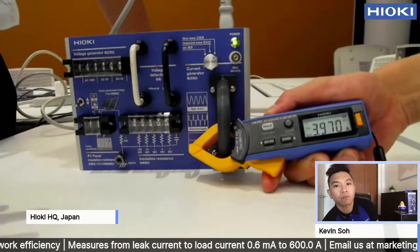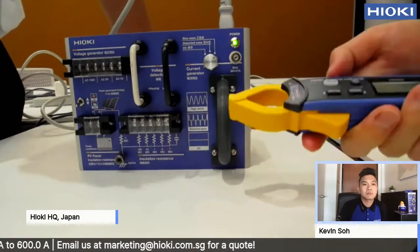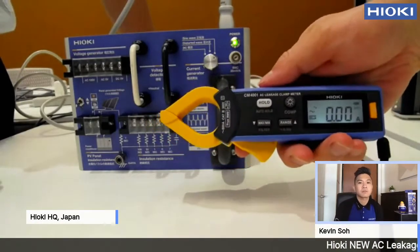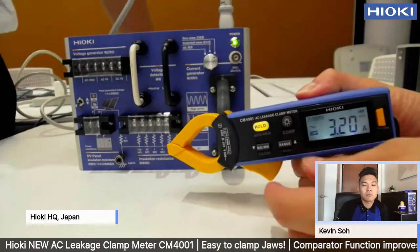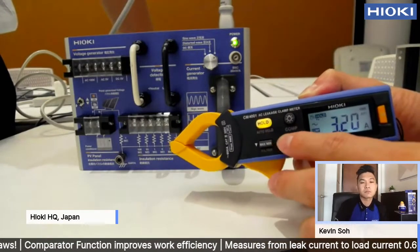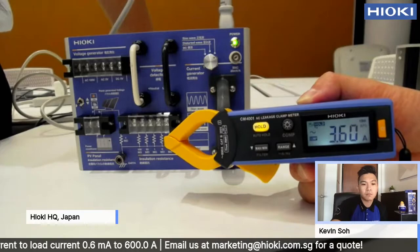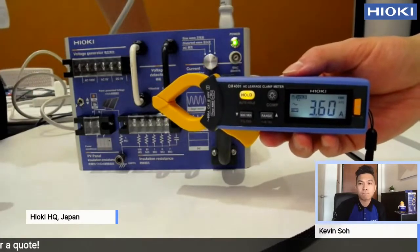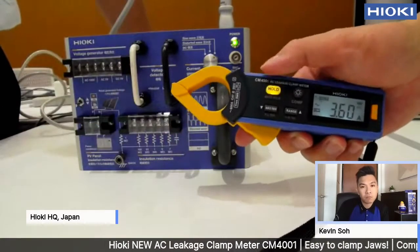Next, I will show how to set a comparator. Long press on that button, then press the up button to set the comparator. Press up or down to set the value. So the amps is about 3.9 amps. The comparator is set at 3.6, meaning if we measure current above 3.6 amps, it will beep and also glow in red. Let's just test it.